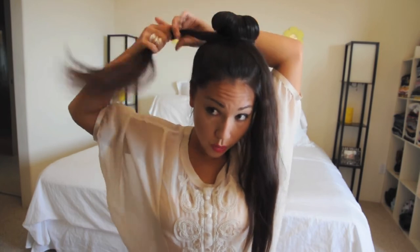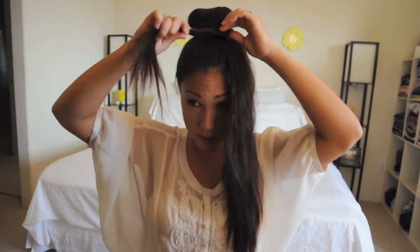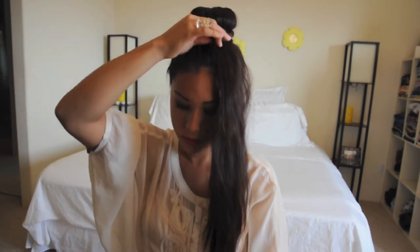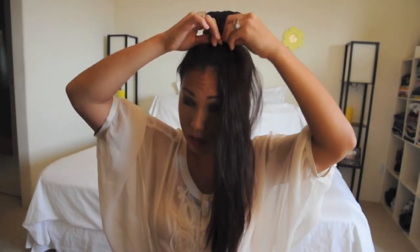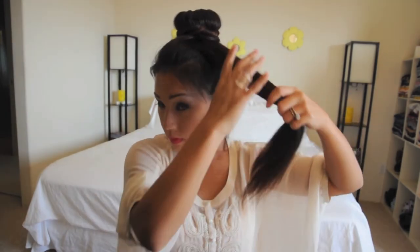Now, with the leftover strands, you can either braid them and twist them around the bun. Or what I like to do, especially if I'm in a rush, is I just go ahead and twist one side of the strand and then I just fold it around. All you simply need is a bobby pin and I'm just going to pin it in so it stays in place. Then I get the next strand and instead of twisting it, I just like to fold it right around so it gives it a nice big chunky wrap.